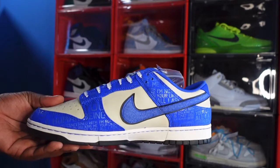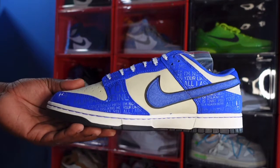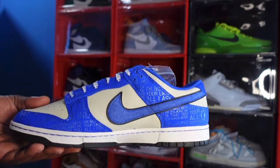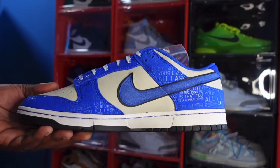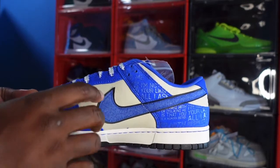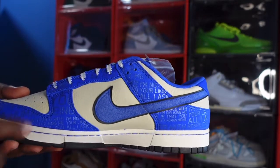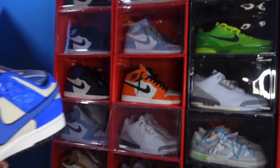Looking at the medial side, you've got more of that racer blue leather with his catchphrases on here — parts of a speech he gave while trying to break down those walls for guys and gals to play professional sports without being heckled because of the color of their skin. You've got that felt swoosh again with a little black background, and you can see how tumbled the leather is in the quarter panel in the teal colorway. White midsole, black at the very bottom.